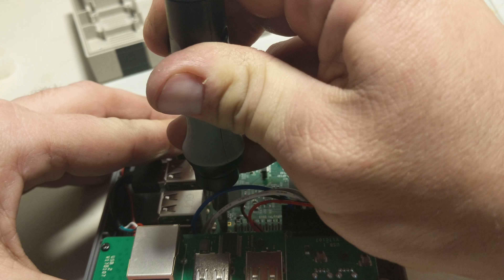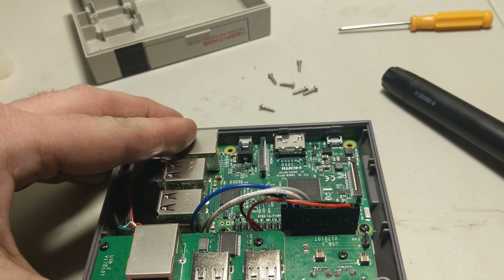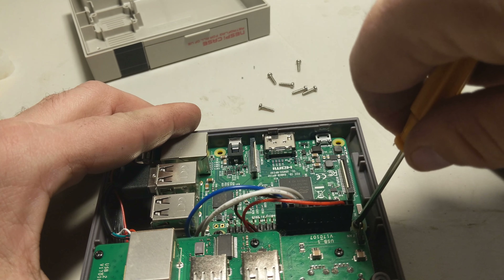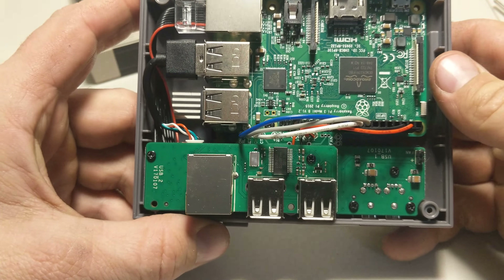These screws will take a little bit of hard work to get in there since you're basically screwing them into the board. As you can see my power tool is even struggling to get them in there. Let's make sure these are tightened up — and that's pretty much it.